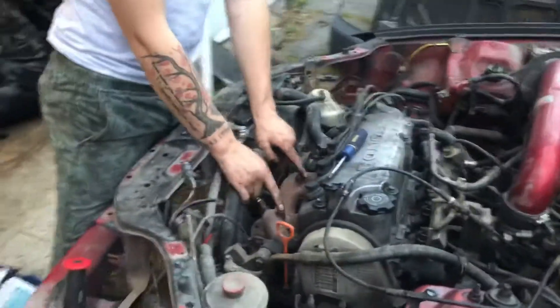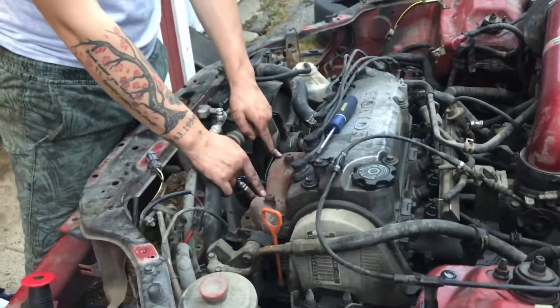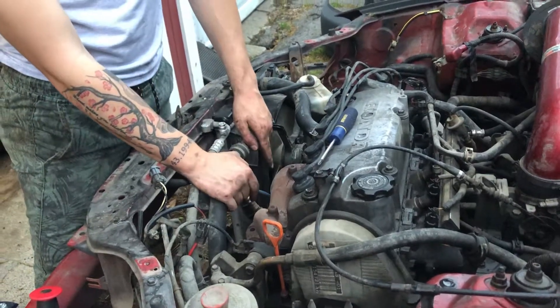Do you know what this is? This is the exhaust manifold. Do you know what would attach to this if we add a turbo? The turbo!